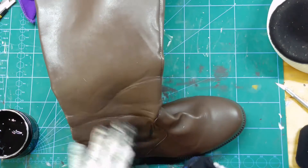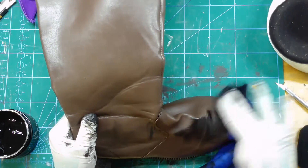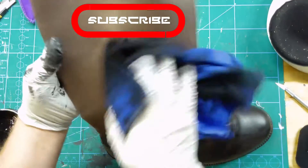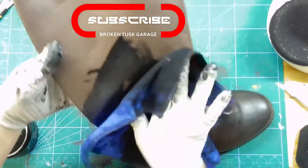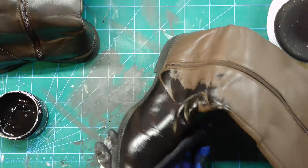This material is supposed to cover scratches and repair faded color. I'm actually trying to recolor from brown to black. And as you saw in the beginning, the gloves and my boots never really matched in the first place, so I wanted to do this anyway.